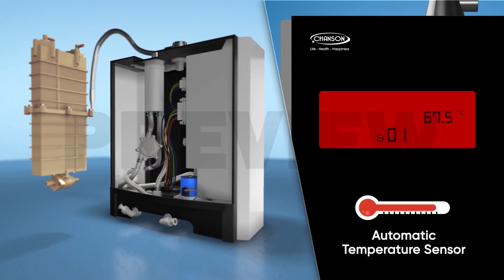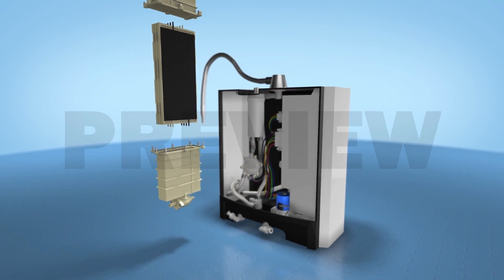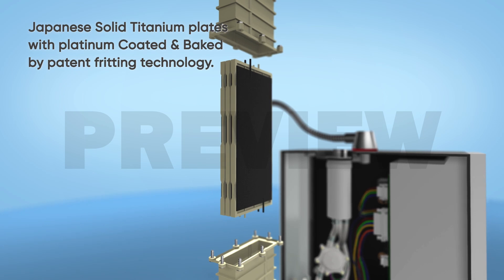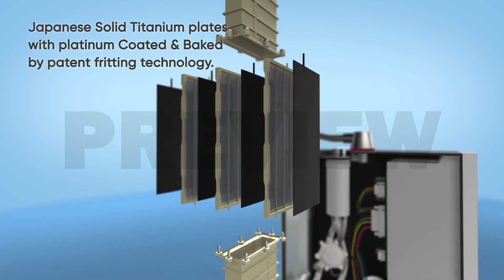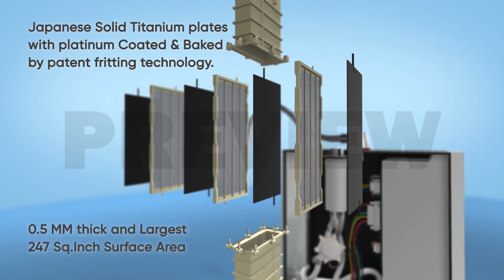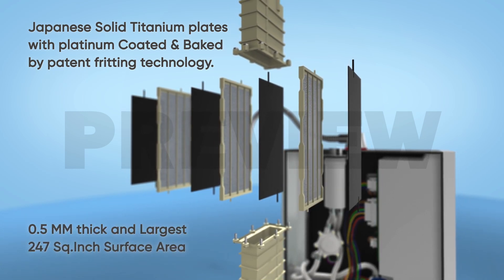Water then enters the sealed ionization chamber, which has a series of electrodes made up of Japanese solid titanium plates with nano-platinum coated by patent fritting technology, separated by specially designed electrodialysis membranes to ensure that positive and negative ions do not mix with each other.